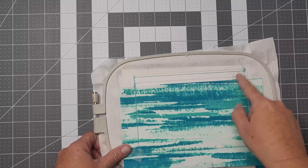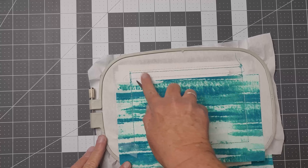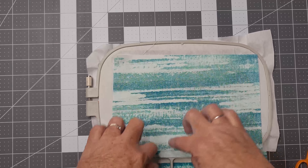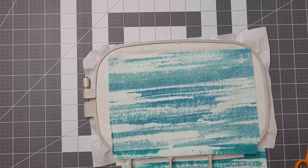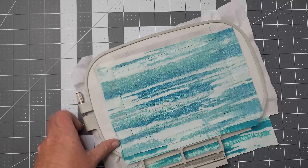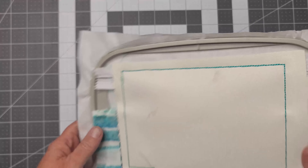Now that is done, let's seal it up all the way around. I'm going to clean up my zipper area before I move on and open my zipper completely. Then take your last lining fabric, place it pretty side down, and run the next step. It will leave you with an opening for turning.